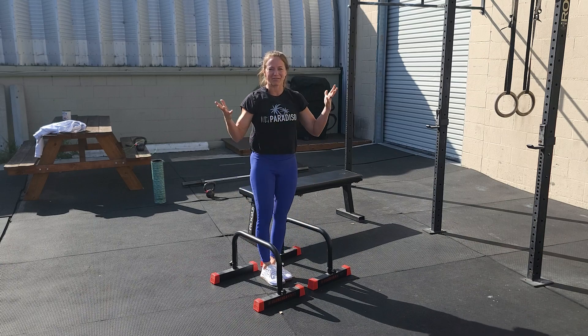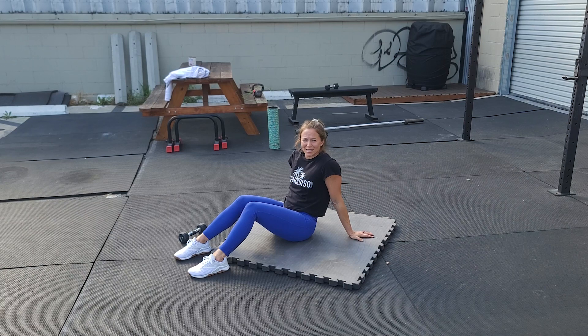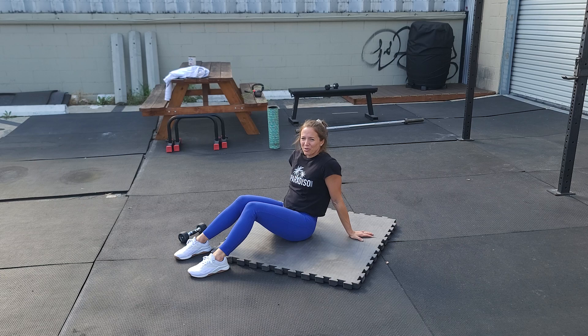Four rounds — how many reps can you get? Our finisher today, we're going to do some core and some dumbbell curls — all those show muscles. We've got three rounds: eight windshield wipers per side, 12 dumbbell hammer curls per side.